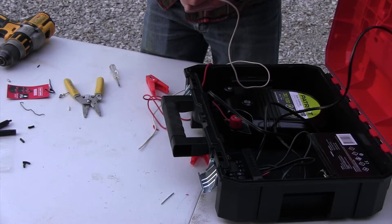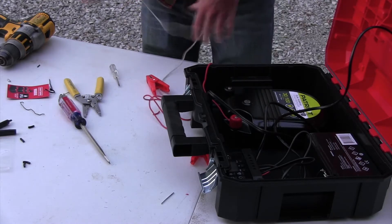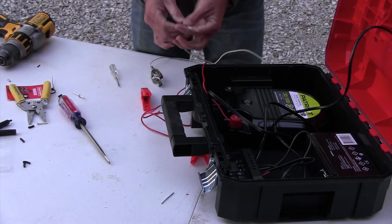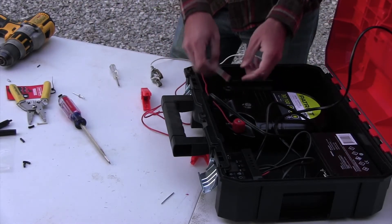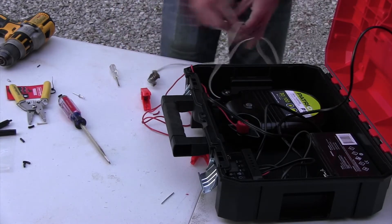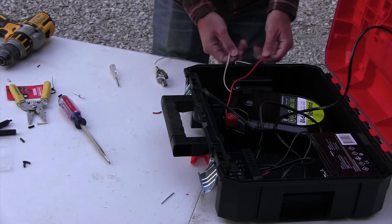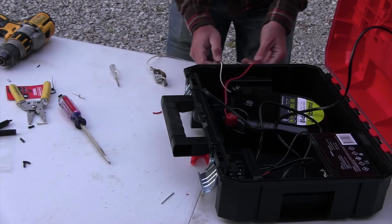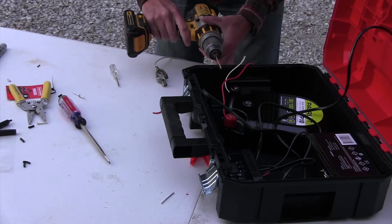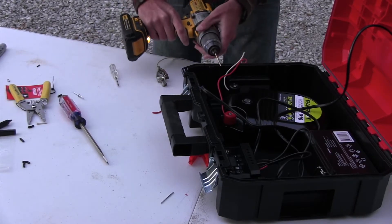Take that old clamp from one of the fence chargers — it has a perfect spot to hook the wire on. Hook the wire on and tighten the screw to hold the wire down, making sure it's making a good connection with the exposed wire. Strip the back end of that wire and hook it onto the ground side of the fence charger. You want these wires to be able to fit out of the box, so line up a spot on the side and use an eighth-inch drill bit to drill through carefully.